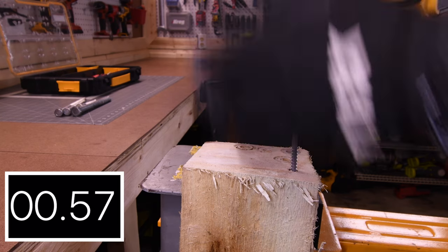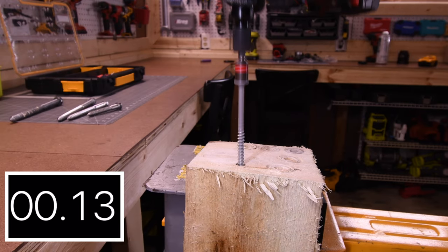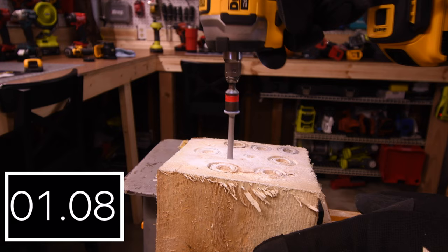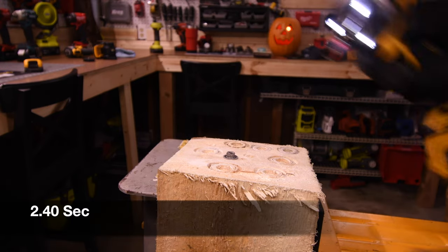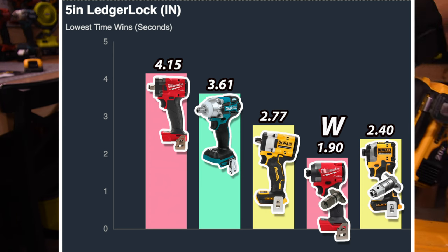We are trying screw mode for the DeWalt, and it has 2.77 seconds. 1.90 seconds for the Frankenstein, and 2.40 seconds for the Freak. In first place again is the Gen 4 Frankenstein, and in last place again is the M18 Stubby.